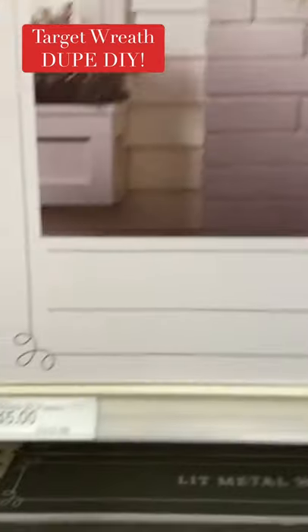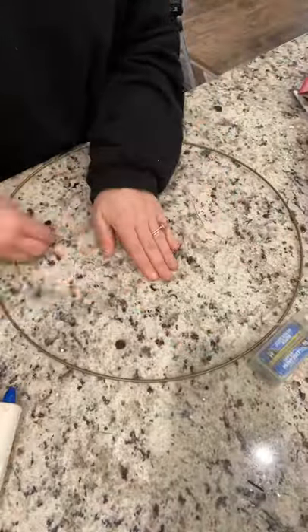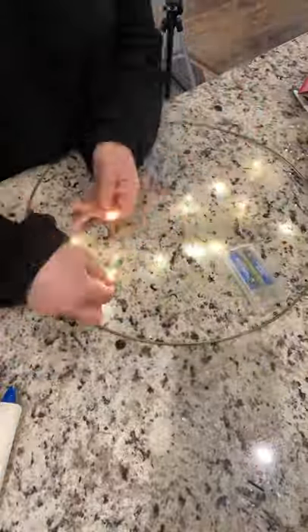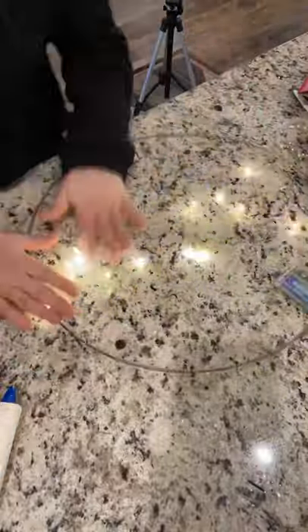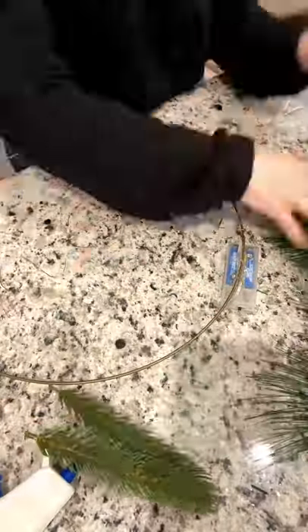I found this super cute wreath at Target but I did not want to pay $45 for it, so I decided to make it myself. I started off with this hoop from Dollar Tree and these wire battery powered lights, and I just kind of adjusted it and folded it over itself until it said 'joy,' and then I hot glued the battery pack to the actual ring itself.